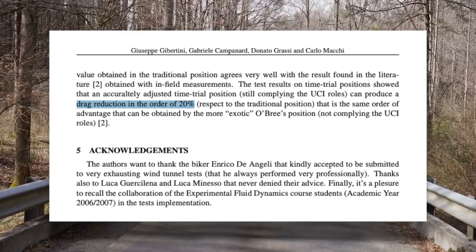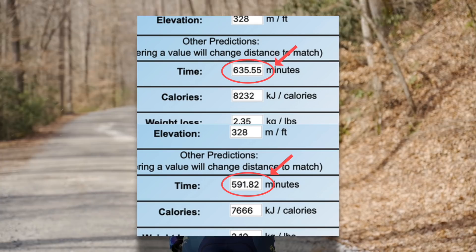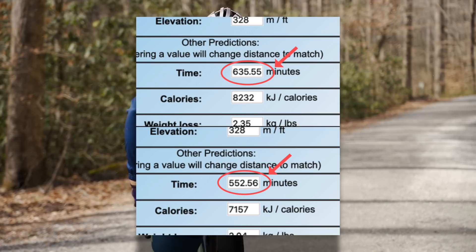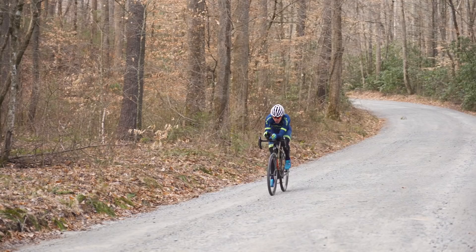Heading back to bikecalculator.com — remember when I said you can save 43 minutes going from the hoods to the drops over a 200 mile course? Well you can save another 39 minutes by going from the drops to the aero bars. That's an hour and 22 minutes of savings going from the hoods to the aero bars. You could probably reasonably do a fourth of DK in the aero bars and that's still 20 minutes of savings. These are rough calculations and real world results may vary, but the point is aero bars are not a marginal gain.